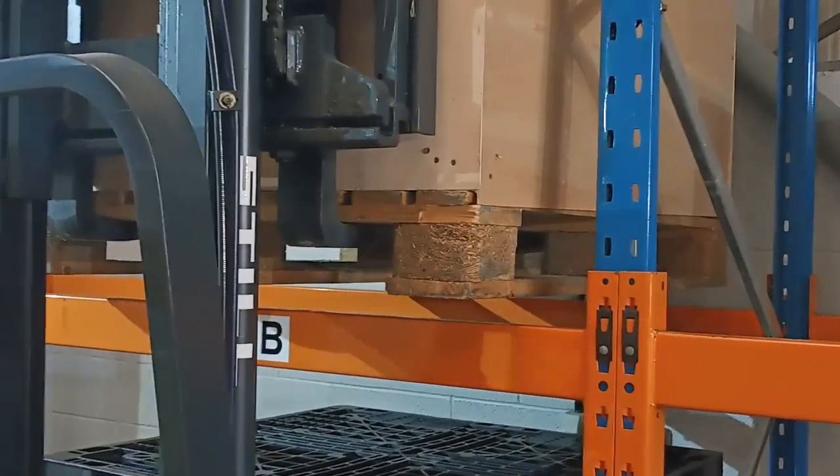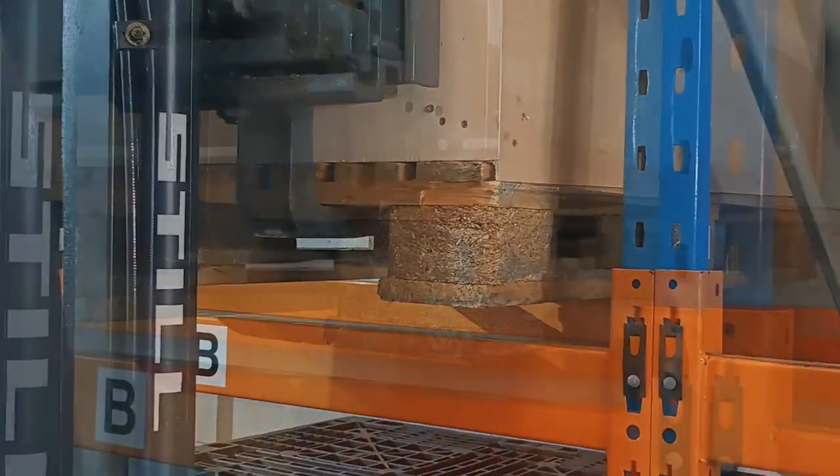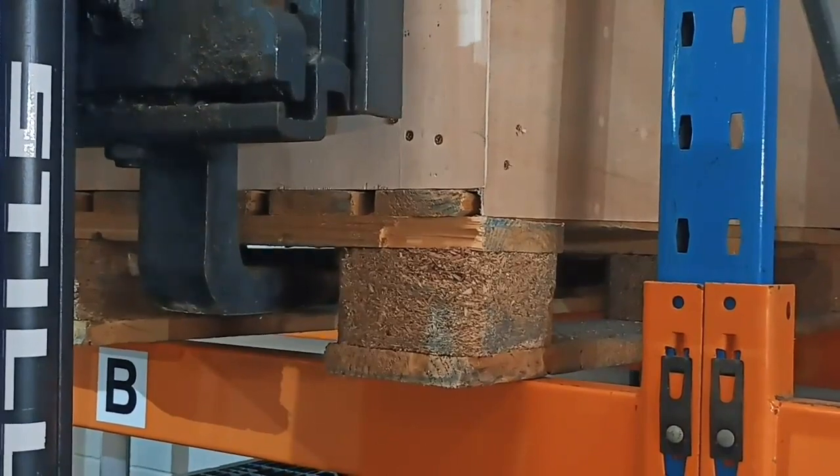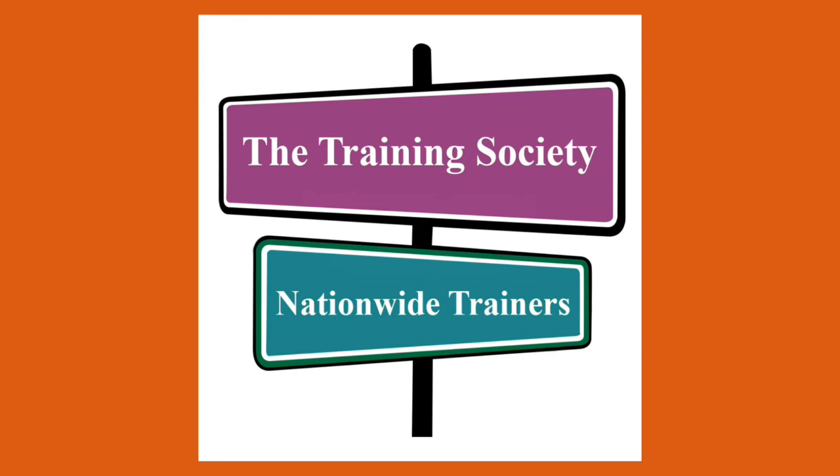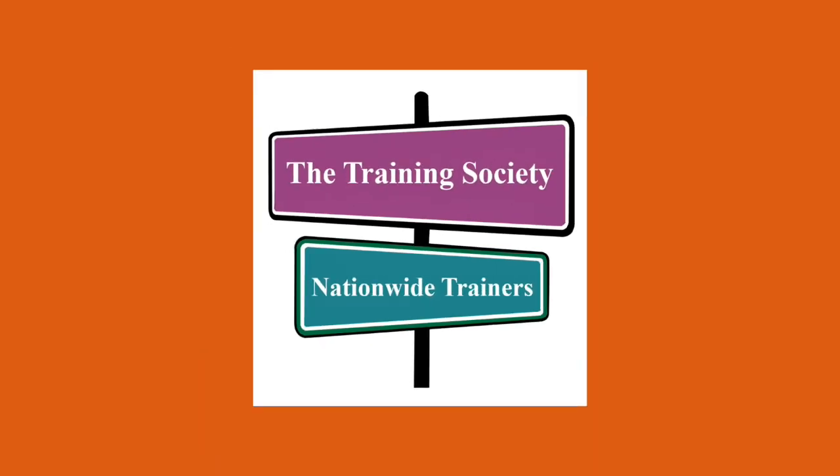By the end of your course you should be really confident in your ability to safely control and use a forklift truck, and we'll look forward to seeing you get started.